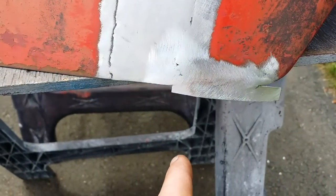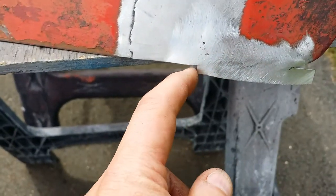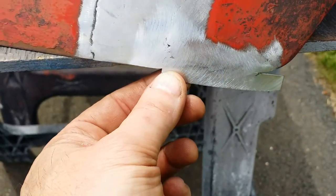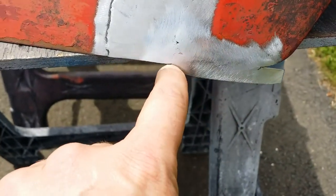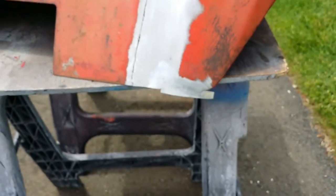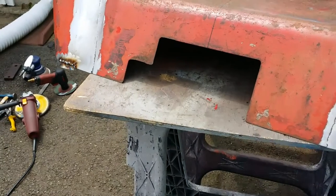Then I'll drop a line — it looks like I could have maybe touched this with the welder right there but I'm going to drop a line on it first, see where I want to grind it to, and then if I need to just touch up the weld real quick I will. But essentially that's where we are right now.